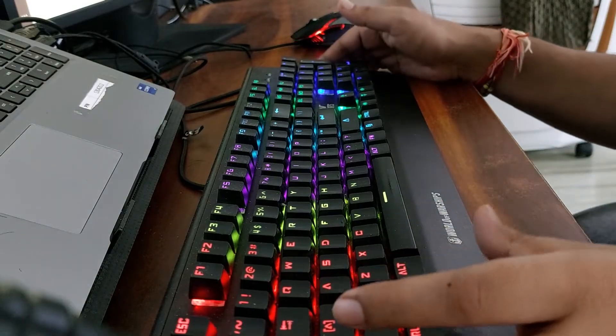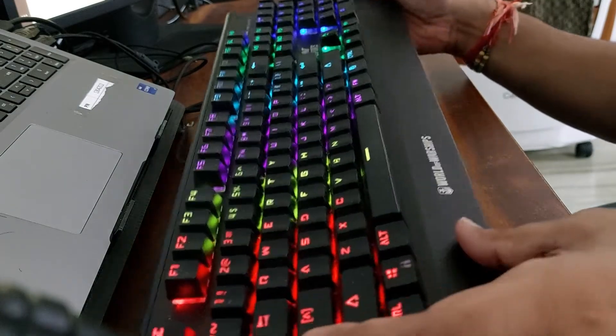Hello friends, welcome to my channel. I will show you how to clean mechanical keyboards.